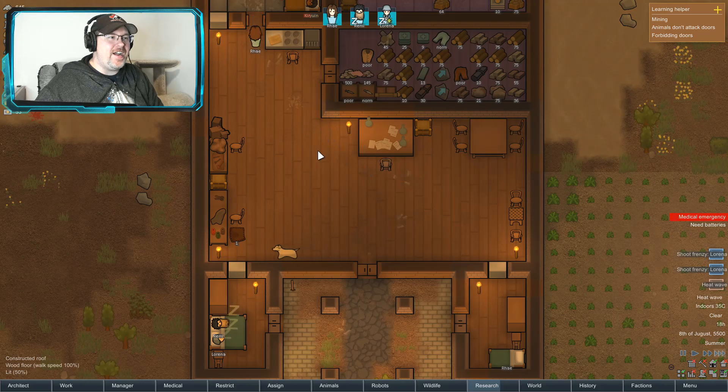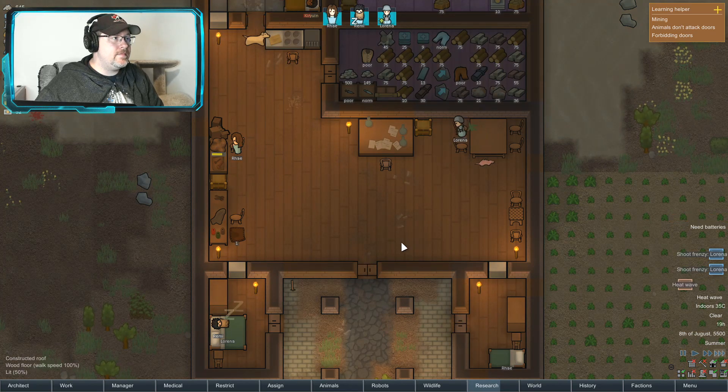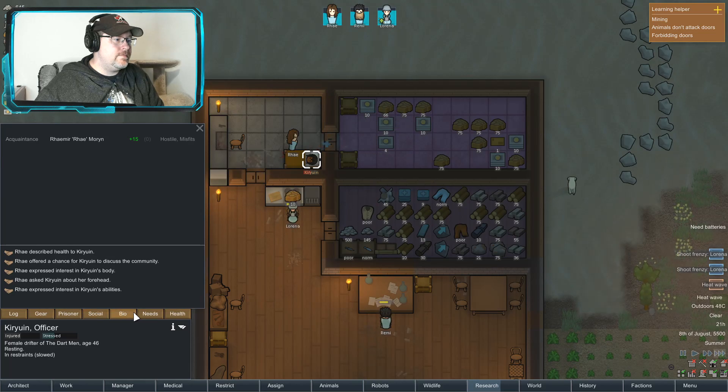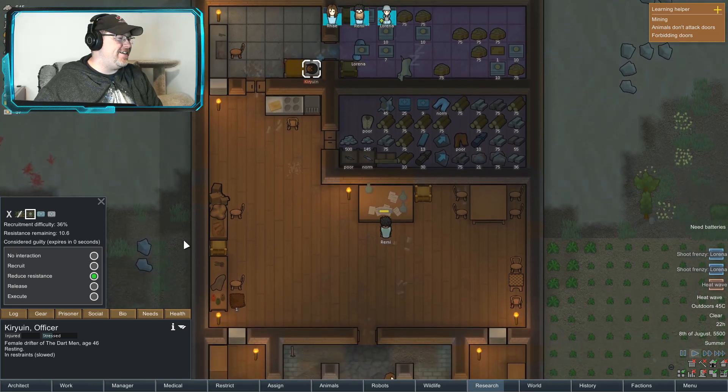35 inside — man, that is hot. You could crack some eggs on the pavement — sorry, sidewalk.